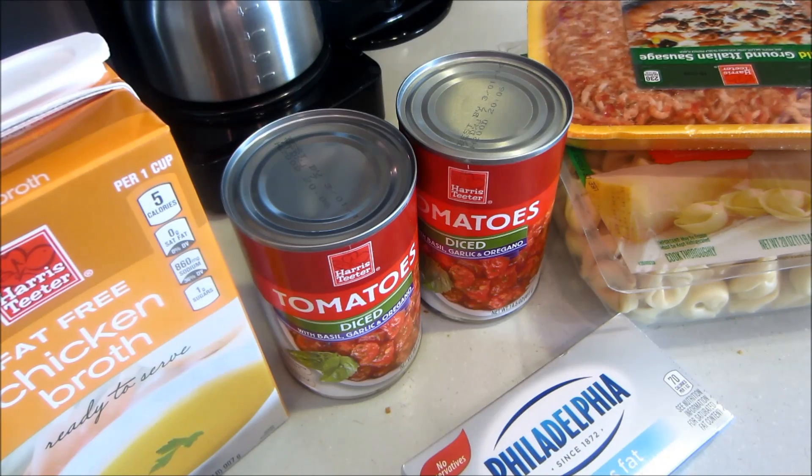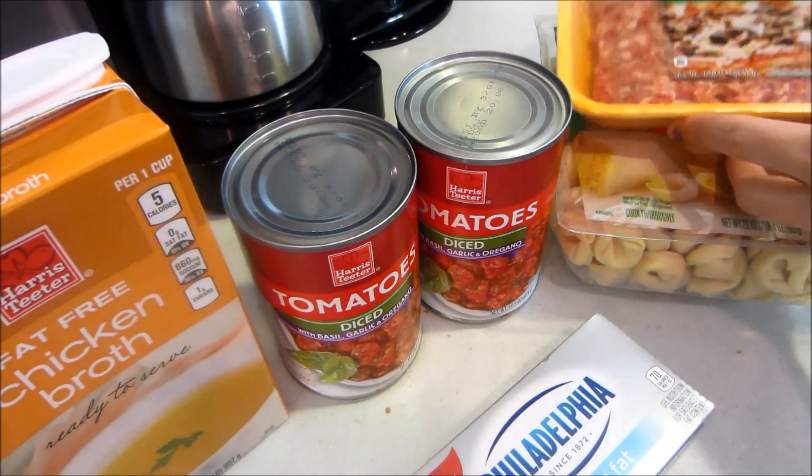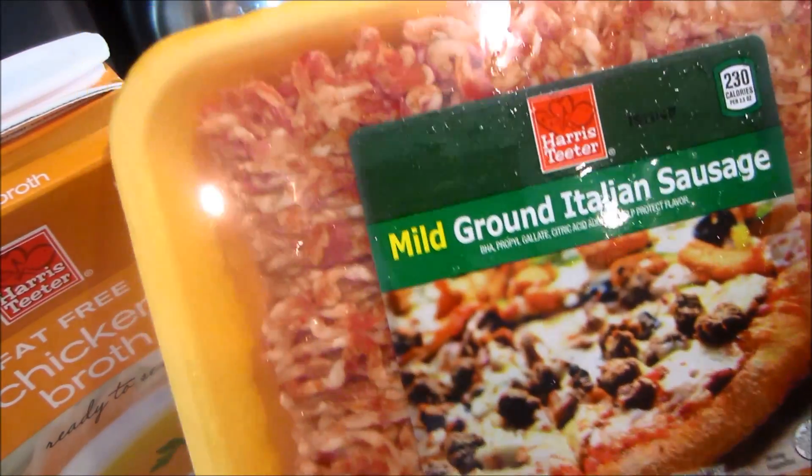Hey guys, I'm here to do another very easy dinner recipe for you guys, and of course it's going to be my crock pot because I'm just cooking everything in the crock pot now. This is a very easy recipe I found on Pinterest that I want to share with you guys. I made it last week and we absolutely loved it. It is called cheese and sausage tortellini in the crock pot.